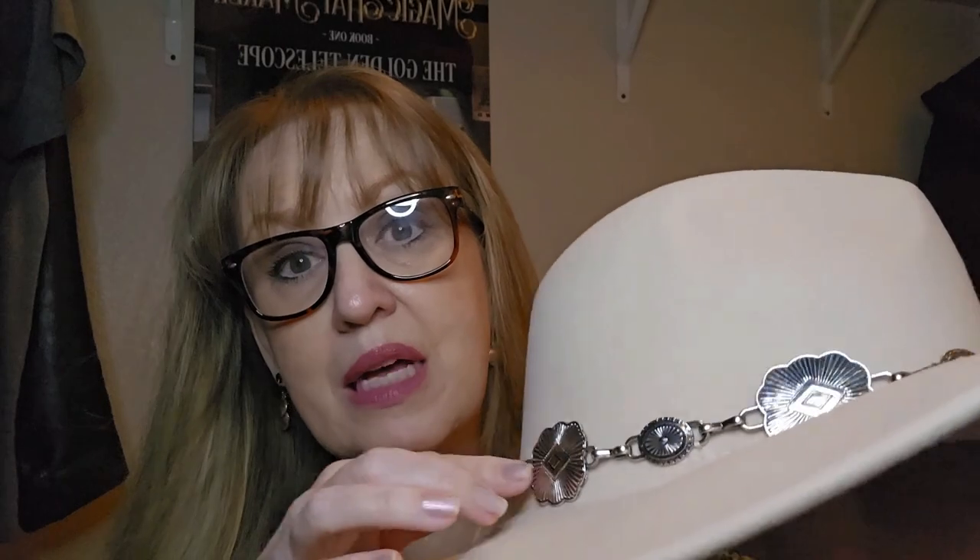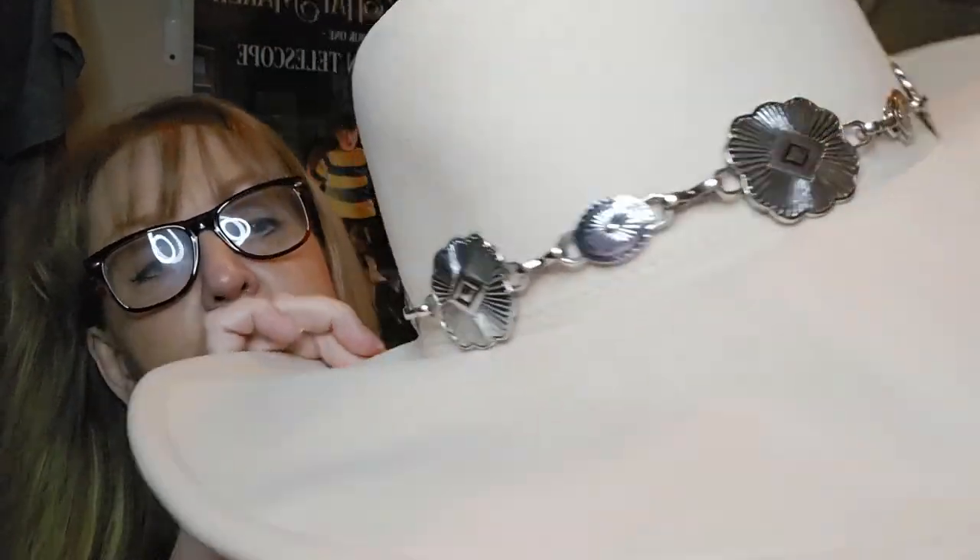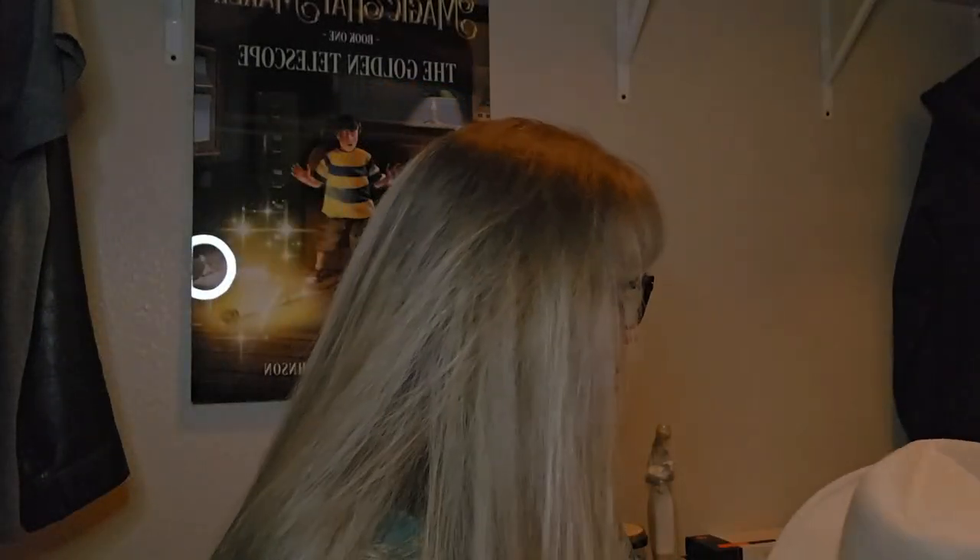I'm going to have to steam these back into shape, but that's not a deal breaker for me considering I'm saving quite a bit. This white one was a little more expensive than the other two because of the nice metal hat band. Setting that aside, the gray and brown hats don't have hat bands, which I actually prefer — that way customers can add their own hat band after the fact. Any hat band has to be removed for the burning process anyway. I've seen how it's done where the underside of the hat has art burned on it.